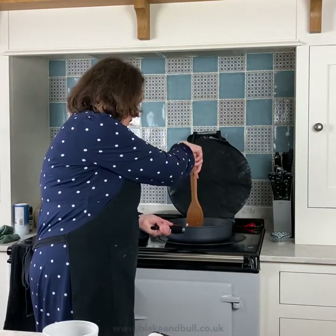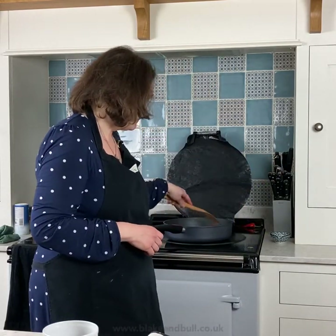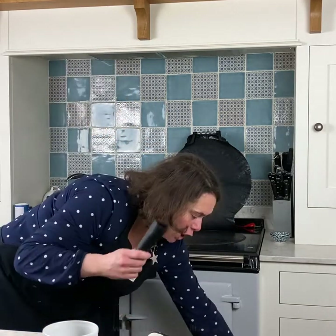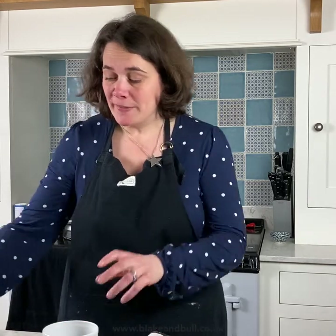Give those a nice stir — if you find your pan is very dry you can add a little more oil, but mine's fine. I'm going to place the lid on the pan and pop it into the simmering oven with the handle off, door closed. If you have a newer model of Aga you won't need to worry about losing heat from the ovens, but you may still prefer this hands-off way of cooking. It certainly frees me up to do other things rather than standing and stirring.